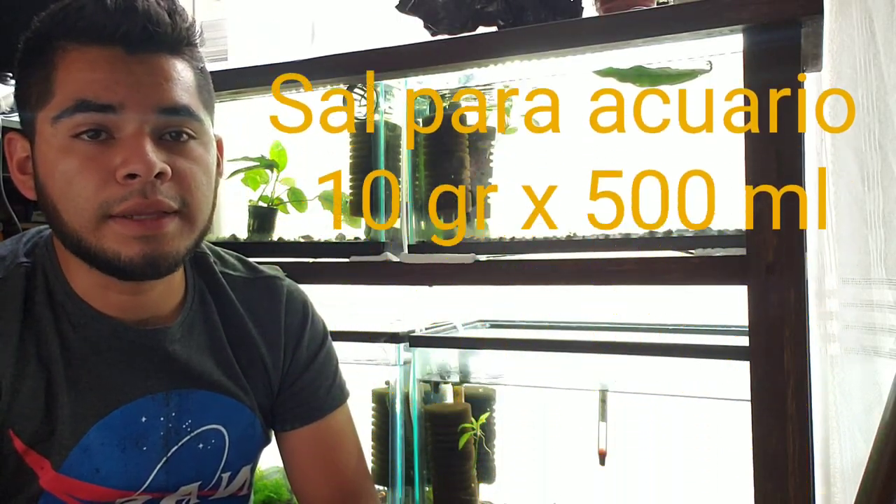10 gramos por 500 mililitros en un recipiente. Vamos a separar cada ejemplar en ese recipiente y vamos a darles los baños de sal por ocho minutos. Lo vamos a ver ahorita en un momento.